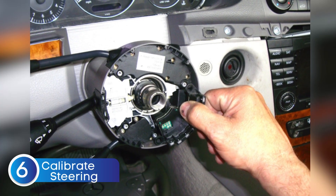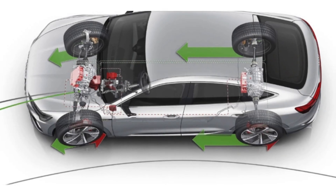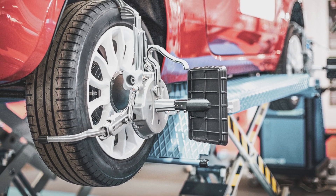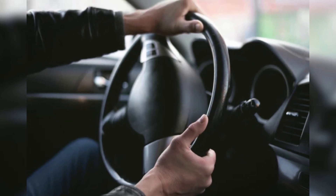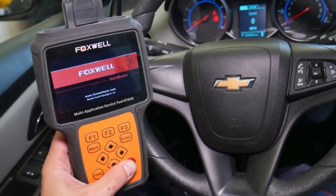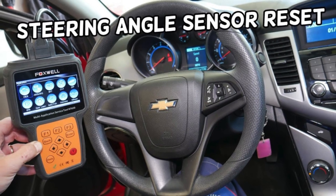If the ESC light is still on, another thing to consider is that your steering angle sensor might be out of calibration. This sensor tells the car's computer exactly how much you're turning the steering wheel. If it's giving the wrong readings or is a little out of sync, the ESC system can think you're steering in one direction while the wheels are going another — and that's enough to trigger the warning light. This can happen after getting an alignment, replacing suspension parts, or even hitting a big pothole. In many cars you can recalibrate it by turning the wheel all the way to the left, then all the way to the right, and back to center while the car is on. Others might require a scan tool to reset the calibration — check your owner's manual or look up the exact procedure for your specific make and model.